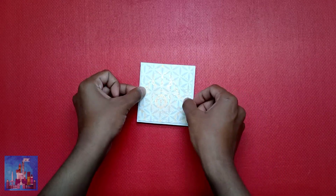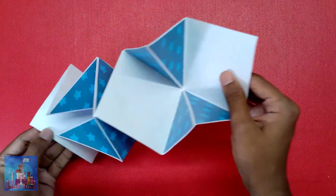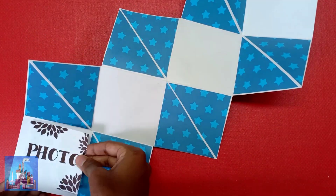Finally, stick pattern paper on the squash card too. You can stick photos in the center. With that, the squash card is done.